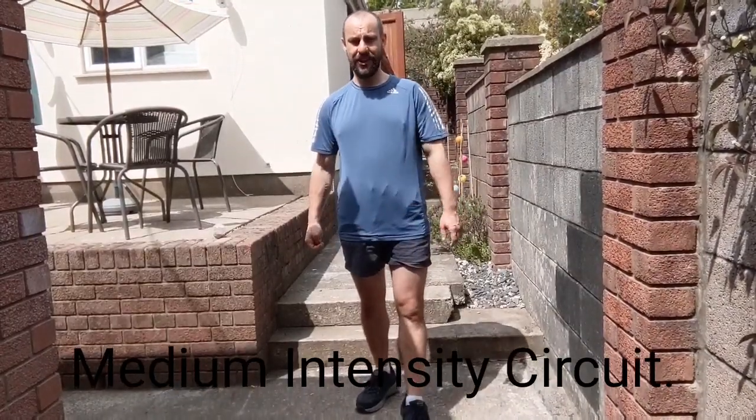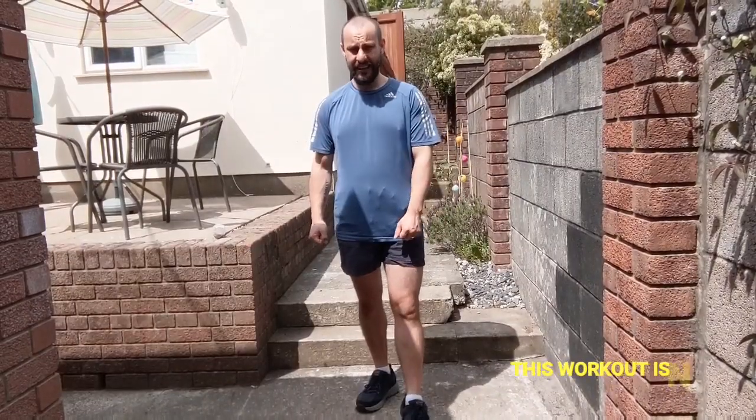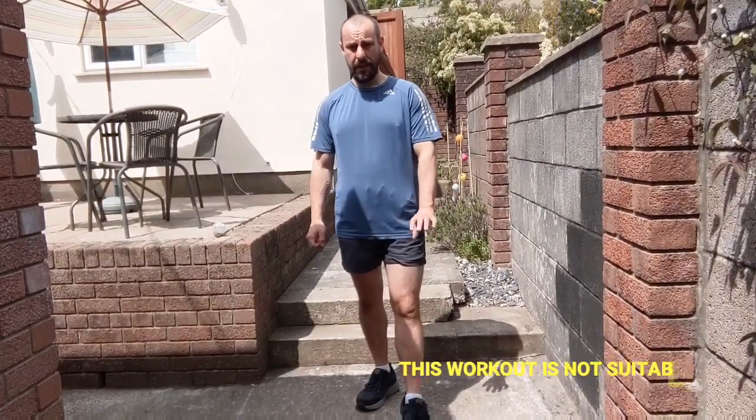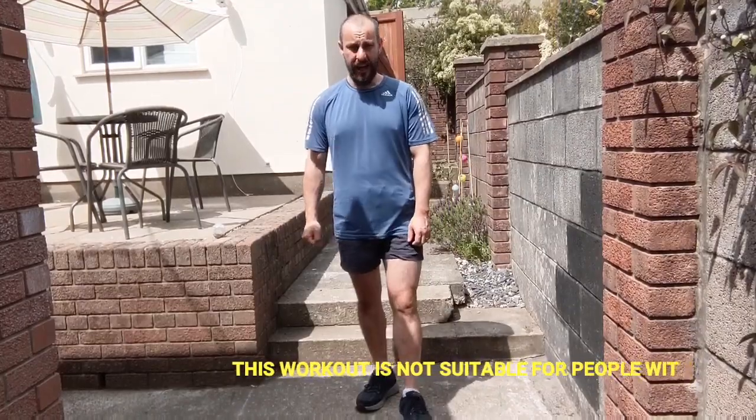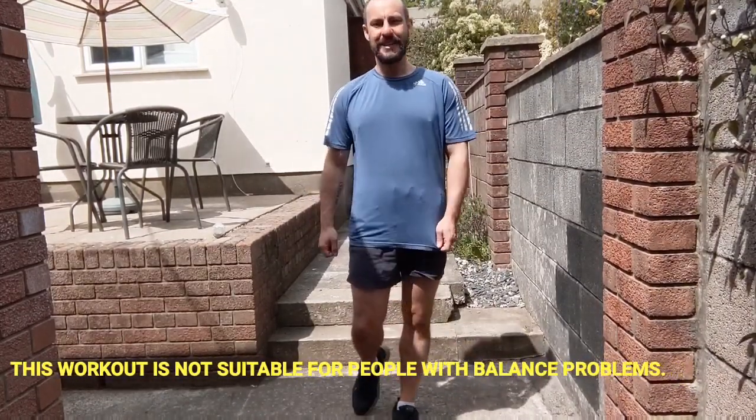Hello, this is Gareth from Exercise Afferal. Today I'm out in my garden since it's a nice sunny day, so today we're just going to do a workout, maybe about 20 to 30 minutes long, so a quick blast. We are going to get a little bit out of breath on this one, getting our arms and legs moving.